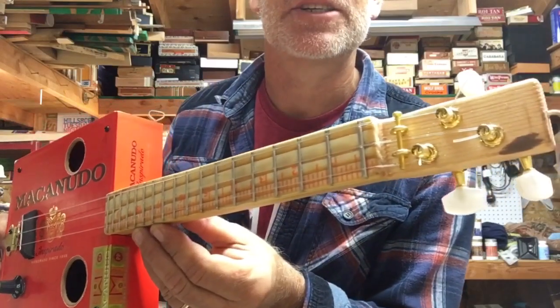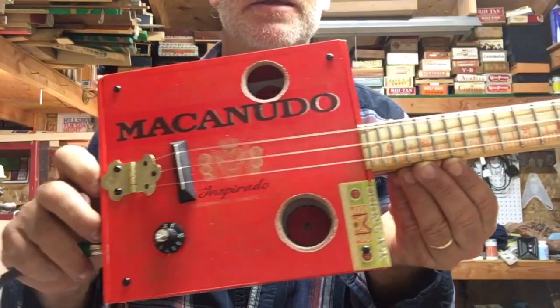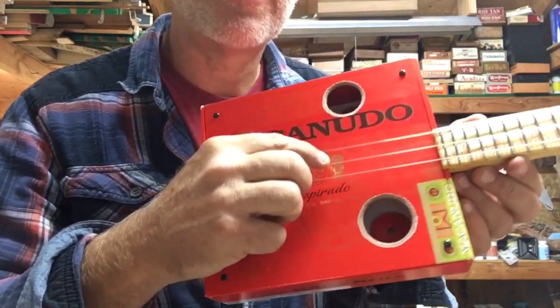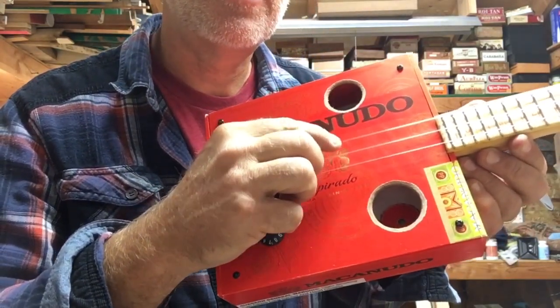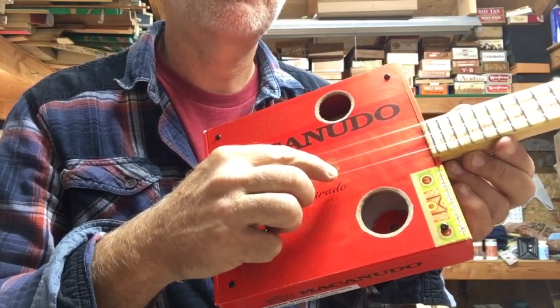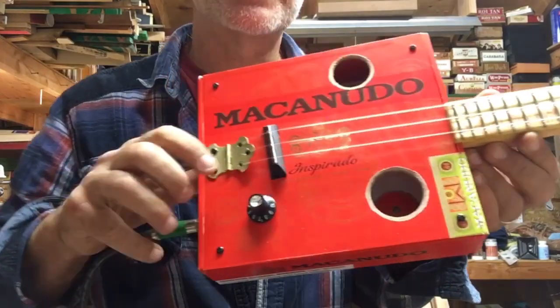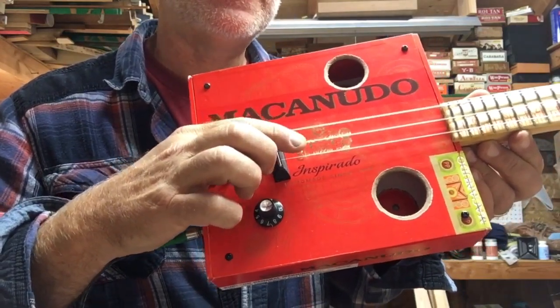This is a 15 inch scale instrument and I do have guitar strings on here — nylon guitar strings. This is the G string, the B string, and the E string of a normal tension ball end Martin guitar strings, but I'm tuned up to A, E, A.